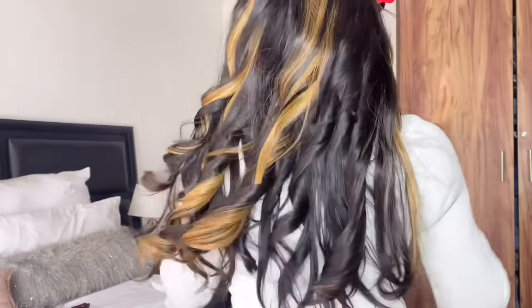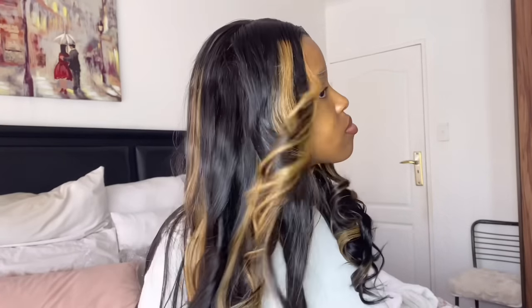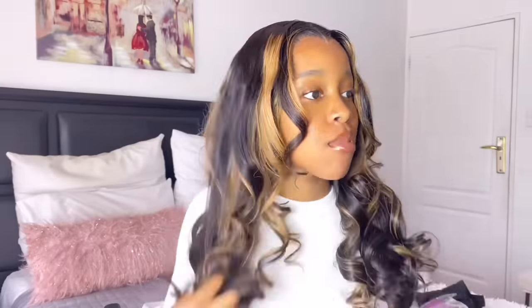I'm gonna give it a few minutes and then show you guys the curls and how bouncy they are. Thank you so much to Love Me Hair — I will link everything about the hair in my description box, so if you want to know more details, everything will be in the description box.